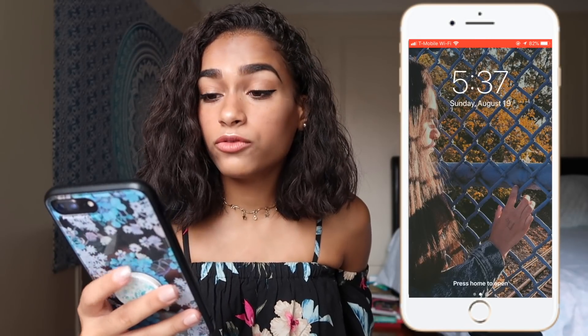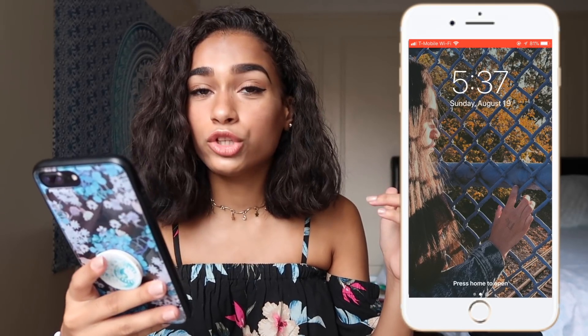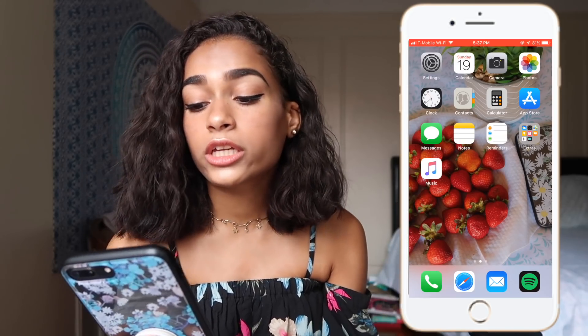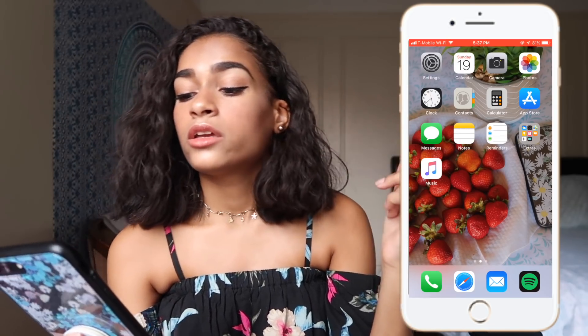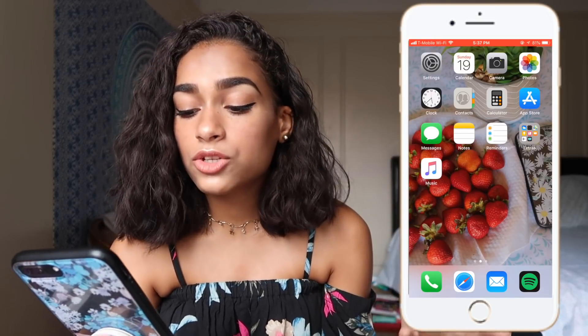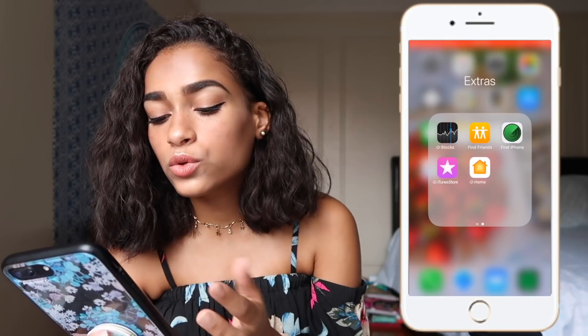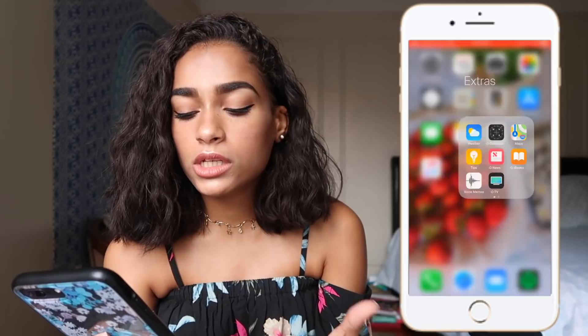Let's get into my iPhone. My lock screen is a picture of me from my '12' photo shoot that I do with my sister — Instagram down below, go check those out. On the first page I have Settings, Calendar, Camera, Photos, Clock, Contacts, Calculator, App Store, Messages, Notes, Reminders, and an Extras folder where I keep stuff I don't use — the only thing I use in there is the Weather app — and then I have Music.